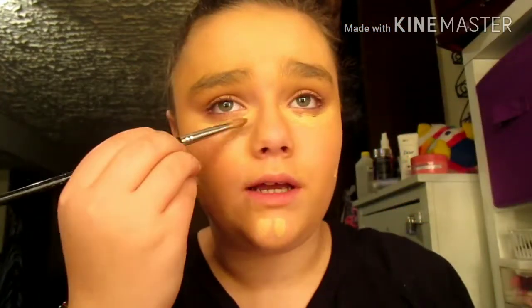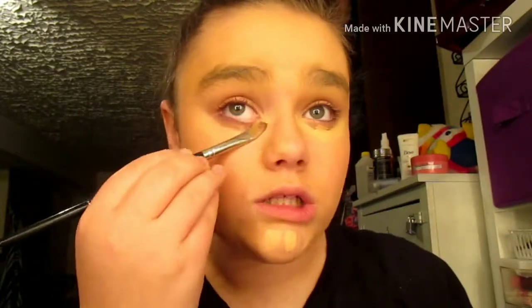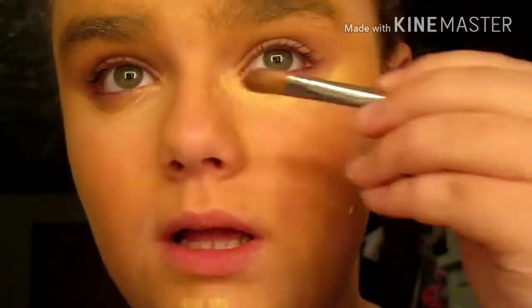Oh, she used this little brush for these ones, I'm pretty sure. So I screwed up on that too. She said to make it glow, like make it look good. And that's what I'm doing right now. This looks fantastic, as you guys can see. I look like a roasted marshmallow.